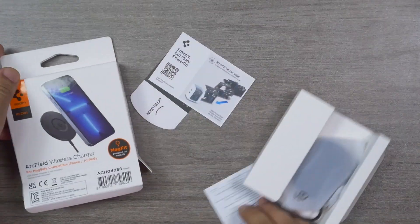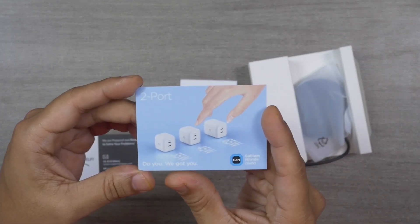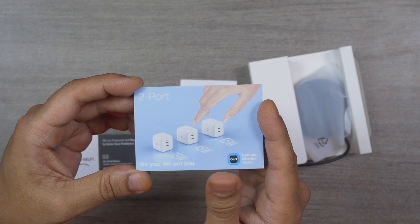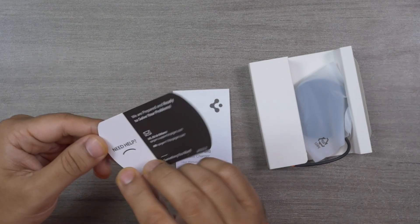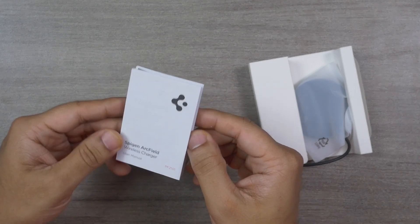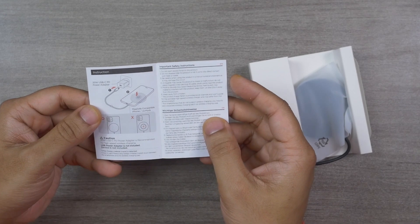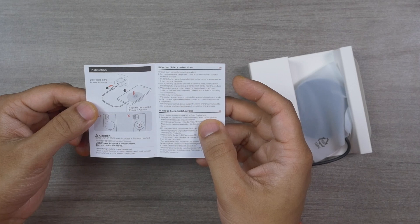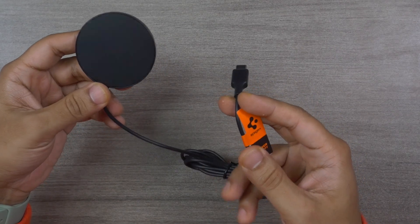I always like Spigen packaging — it's simple yet attractive. Inside the box there are a few paper items: a card showing three charger options at 35W, 45W, and 65W GaN with two ports (I've reviewed all three), a thank-you card with support information on the back, and a user manual in many languages with clear illustrations and directions for use. And here is the Arc Field wireless charger with Mac Fit technology.